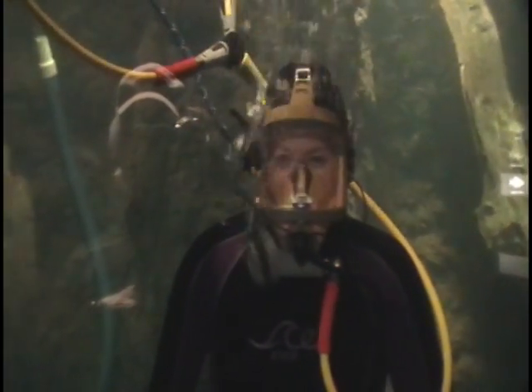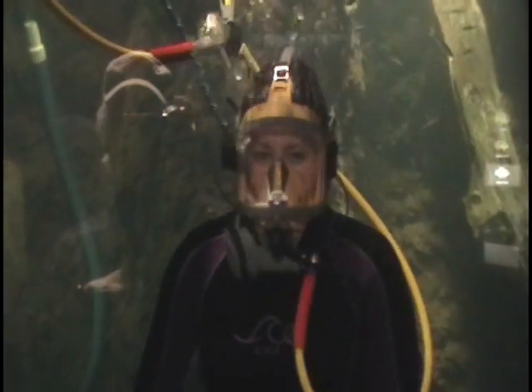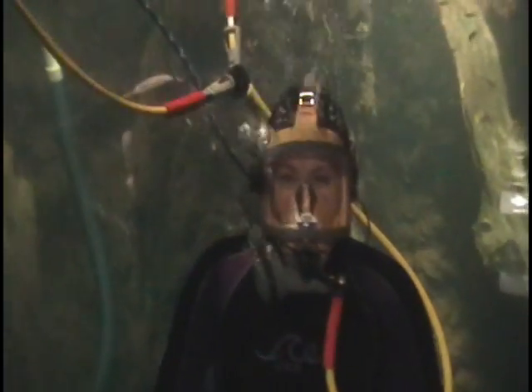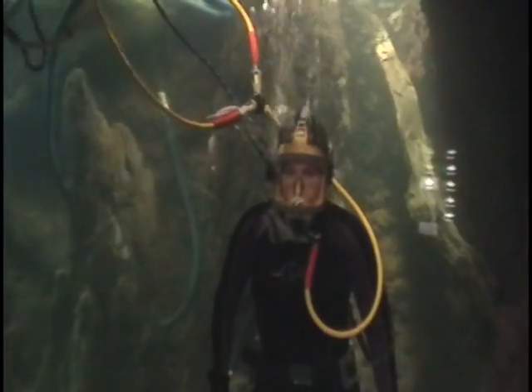Hi, welcome to a couple of different parts of the museum. We're here in the Aquarium, and we're going to show you what we do here and about the composition we have here.